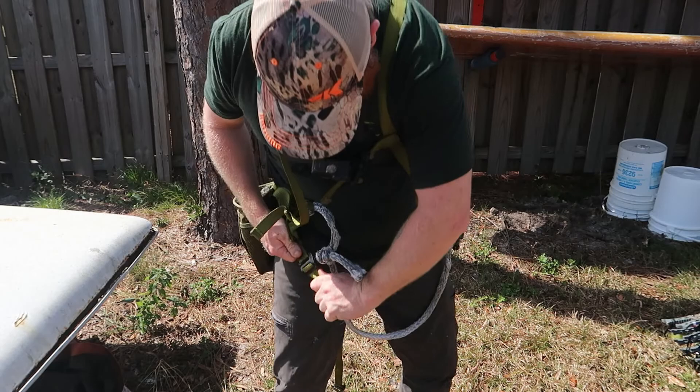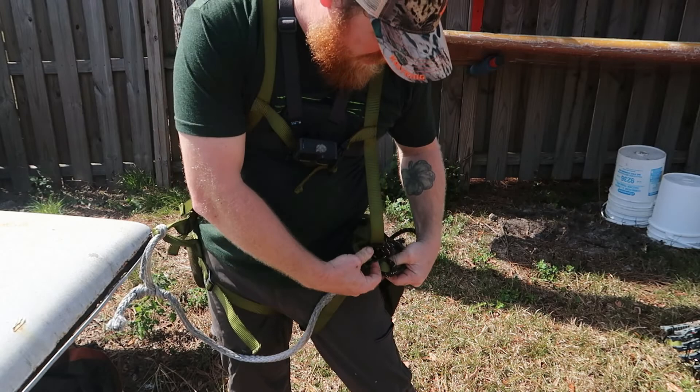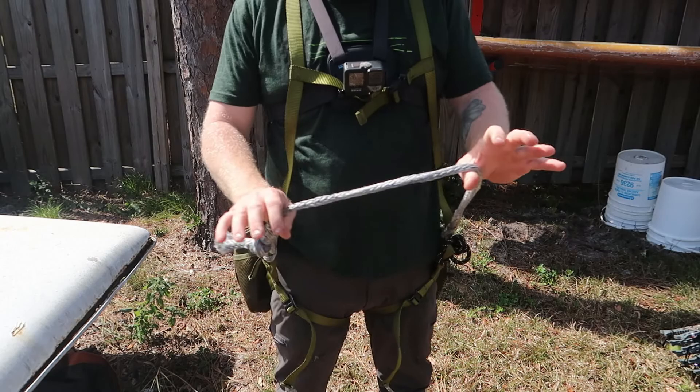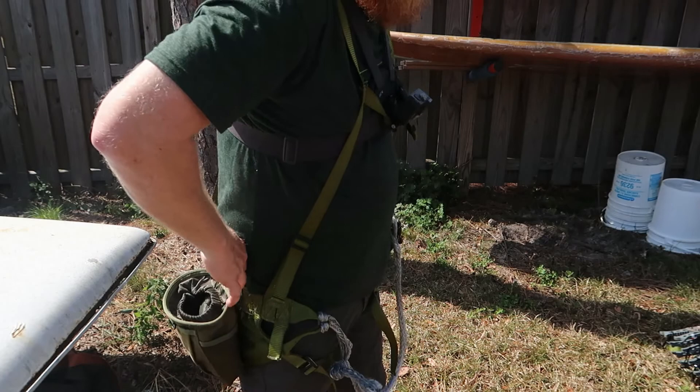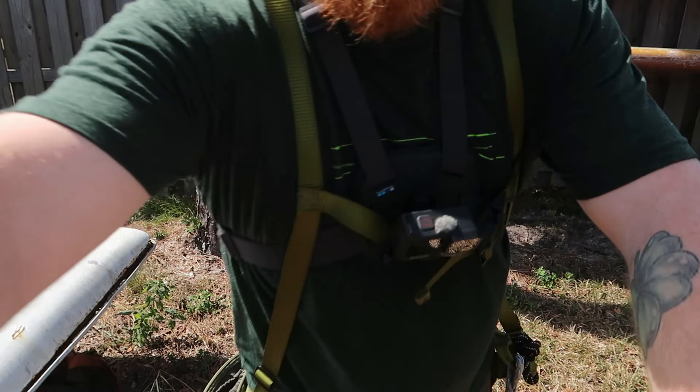This is the leg hook - it just goes right over and you tighten it down. If you're modifying anything, you want to do it with all your thick clothes on so you don't make it too tight. Make sure it fits with your thick clothes. One thing I liked about this saddle is that when you have your backpack on, it doesn't push your saddle down because you have your straps, so you can go in with all your gear and you're good to go.